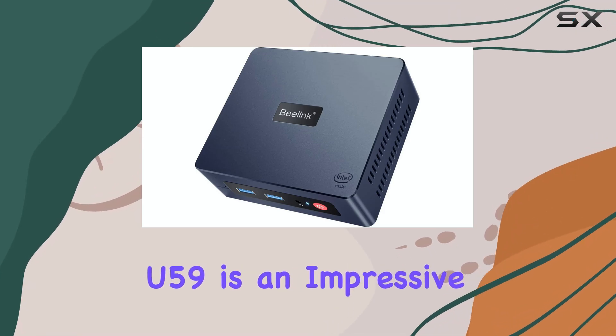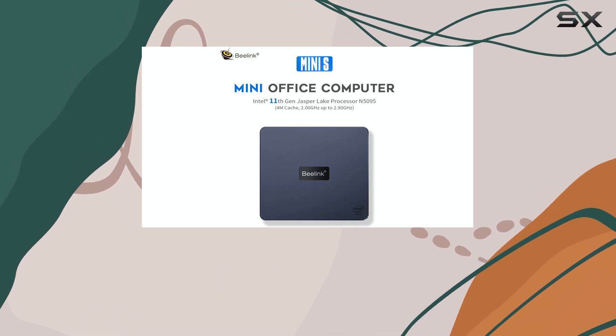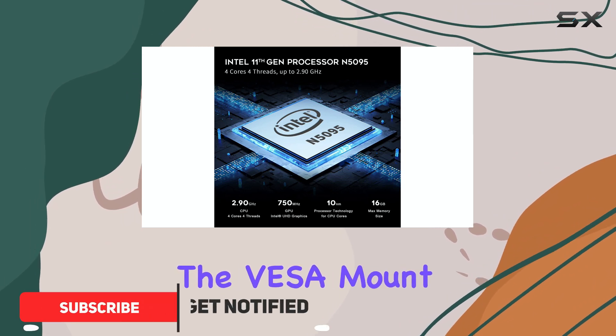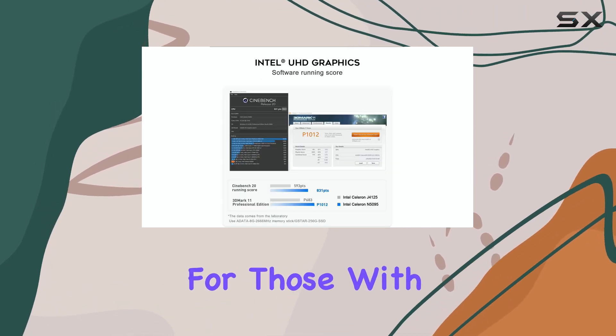The Beelink U59 is an impressive mini PC that offers a lot of value for its low cost. With its super small size, it's perfect for those who want a compact and discreet machine. The VESA mount included in the box allows for easy and flexible installation, making it a great choice for those with limited space.